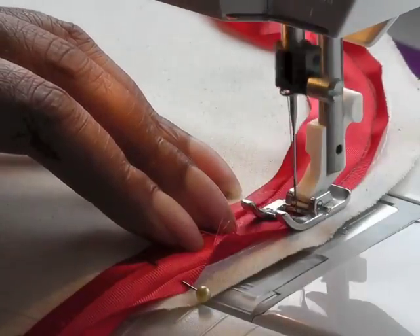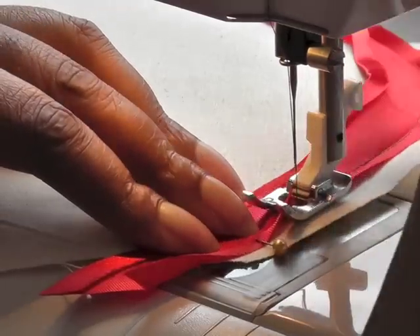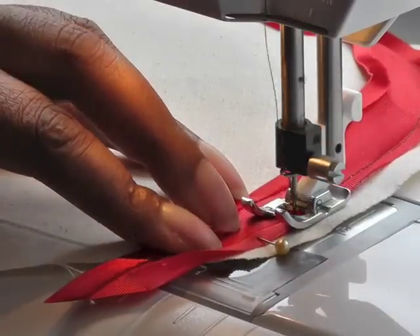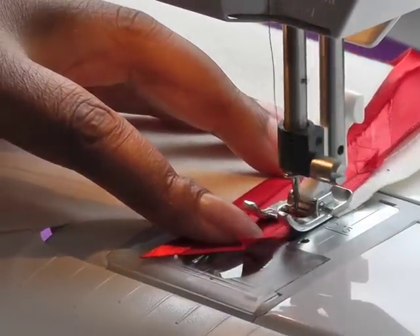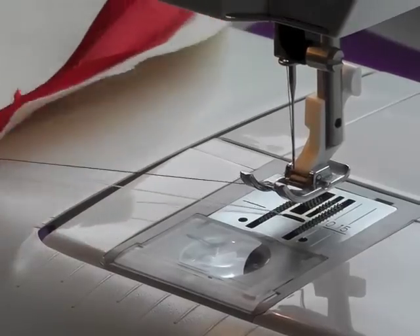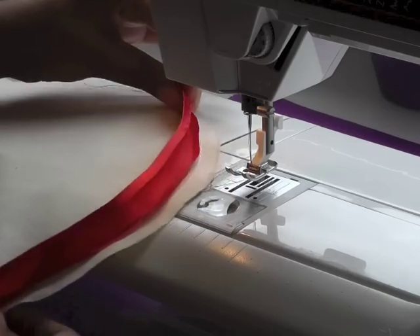One more pin to go. Make sure — needle down — go to the end, reverse. Take my work out, thread scissors, and there we have it.